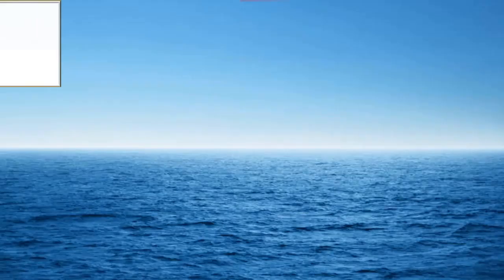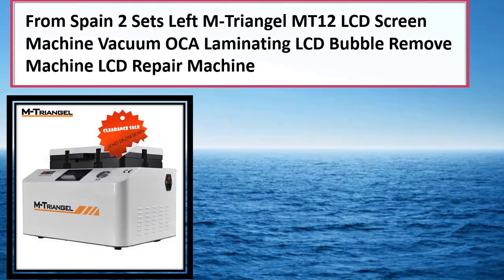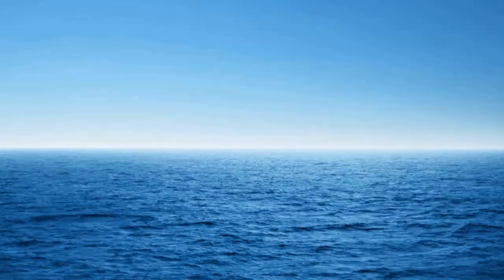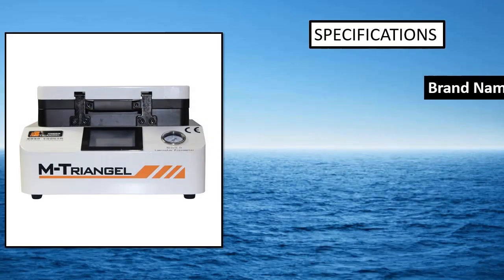Number 4: New M Triangle Mount 103 LCD Oka laminating bubble remove machine for Samsung S6, S7, S8 edge plus LCD touch screen. Features the latest design bubble door — more safety, easy operation, one button.